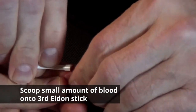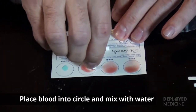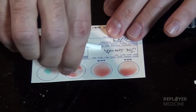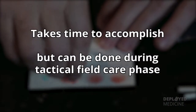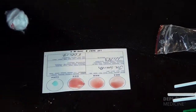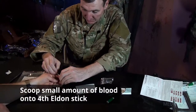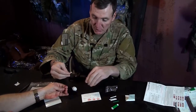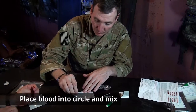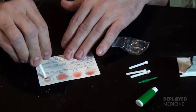Again, get a small amount of blood. Mix — this takes a little bit of time. It doesn't necessarily need to be in an environment that is completely without chaos. This can be done on a boat, this can be done during tactical field care very easily. Just make sure that you follow the steps, and probably the most important part is ensuring that you switch out the Eldon Sticks each time.